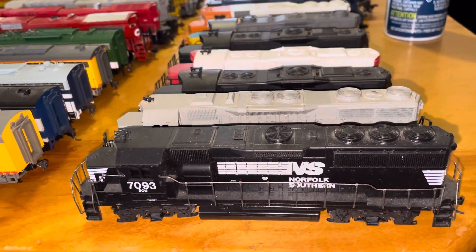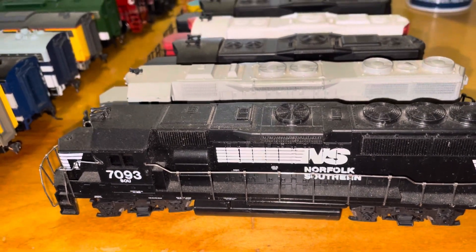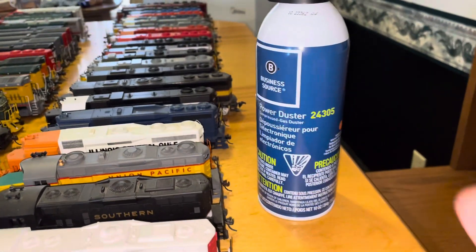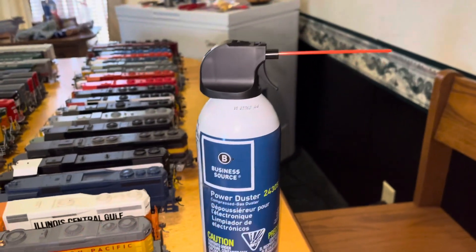Well, folks, it's a cold morning here in Georgia, 11 degrees. So I decided it's clean-up time. I got something — I don't know if you ever tried it — but this here is called a commercial power duster with a sprayer.